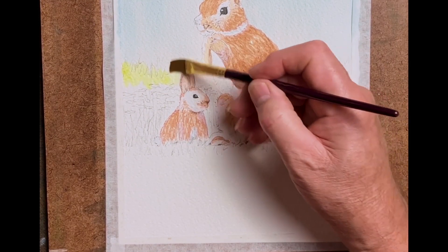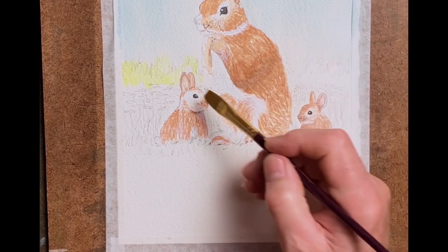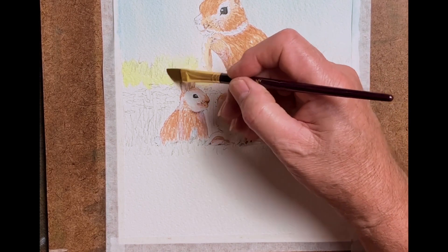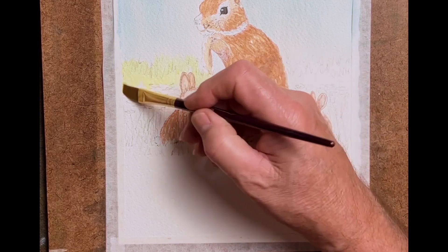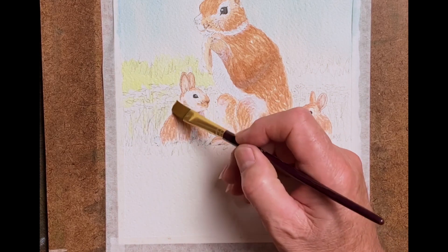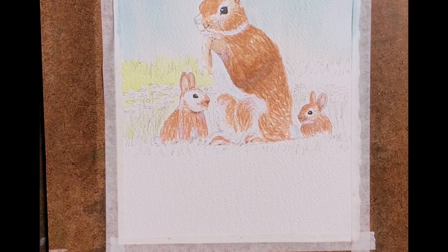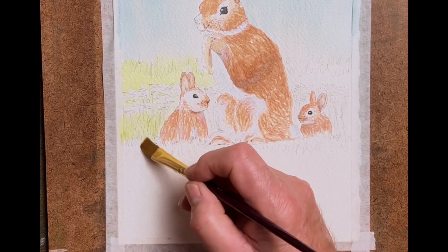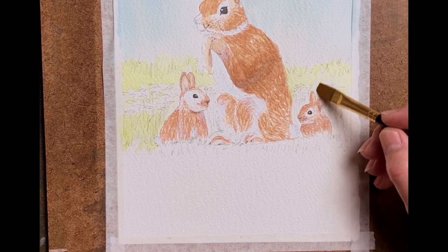The blue background is a bit more prominent now, carefully painted around the rabbits — wet in wet. Now laying down some of the distant grass areas. The grass in the distance will be lighter, and when we get onto the middle and foreground areas it will get darker. I've left white areas where the white flowers will be painted in later.